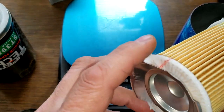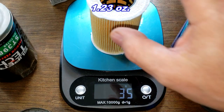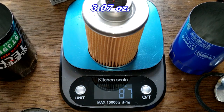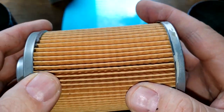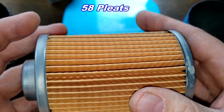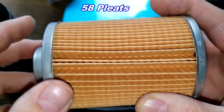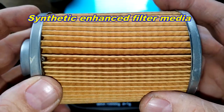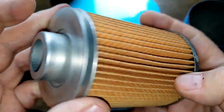Now the filter elements. The new Supertech element weighs 35 grams, and the old Supertech element weighs 87 grams. The old one has 58 pleats with a little bit of excess glue, an inside seam, and the box lists synthetic enhanced filter media at 98% single-pass and 99% multi-pass efficiency. It has metal end caps.